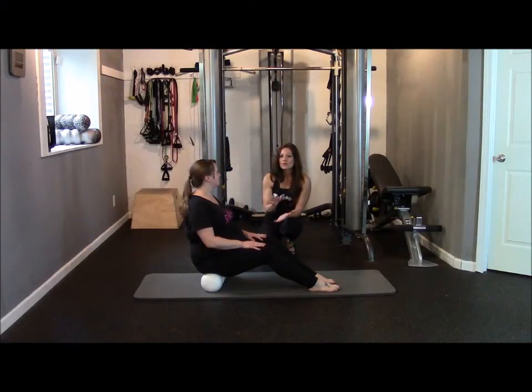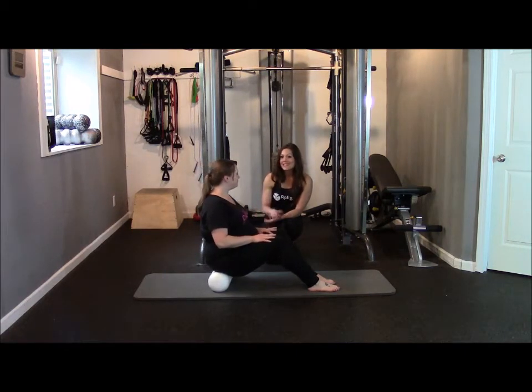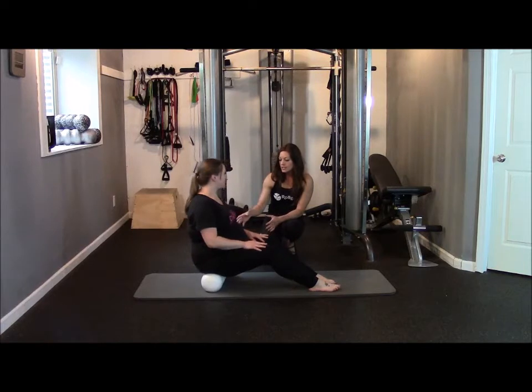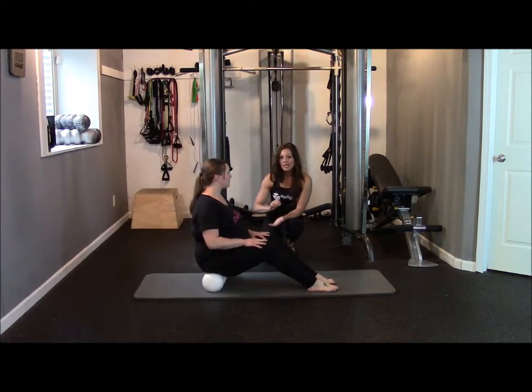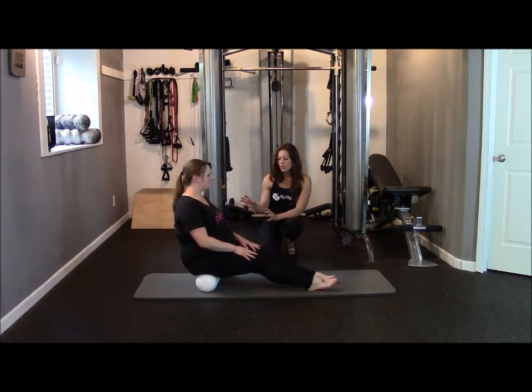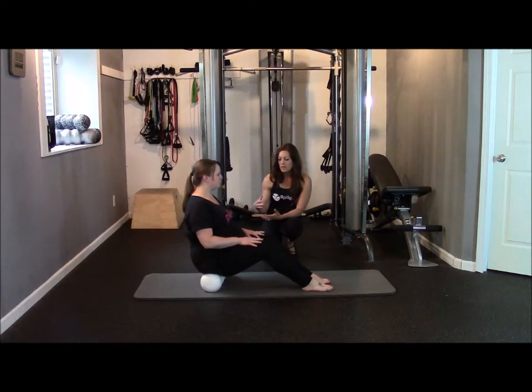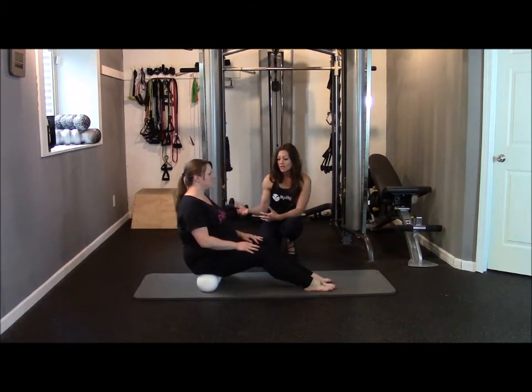All right, now we're going to go into the glute roll with the Rolga. You're going to actually be seated on it — she's seated on it, making sure that she's getting her bottom all the way on it and rocking back and forth. Now this is a good one for the glutes to loosen up, and help with not only your legs but also your back as well.